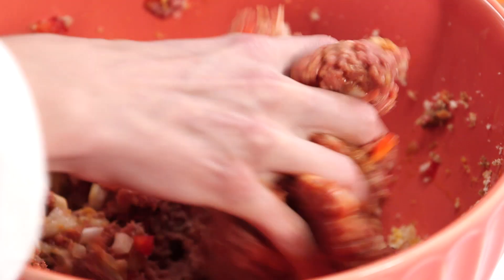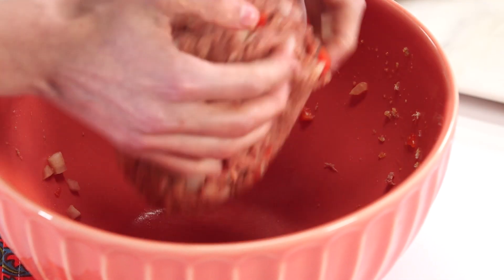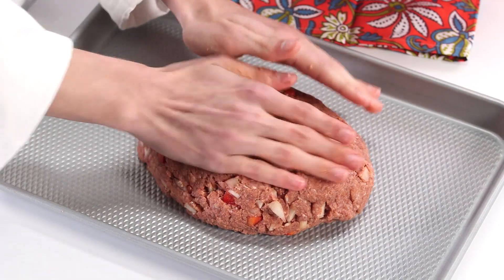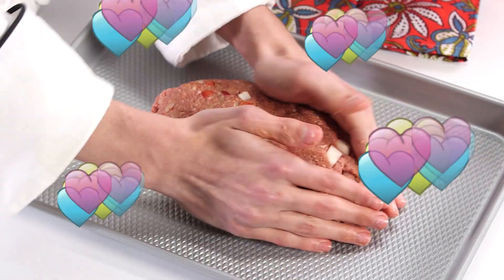Now as a chef, you cannot be afraid to get messy. It may feel a little weird with the cold raw meat, but it's definitely a lot better than the warm raw meat. Right now I'm just forming my meatloaf together. Now you can make it into a loaf, you can do it in a loaf pan, you can do like a giant meatball — that's how my mom does it — but I'm gonna do it a little bit more loaf-like today. I got it how I want it to look.